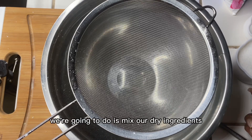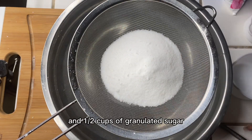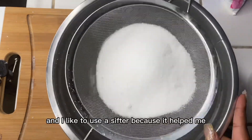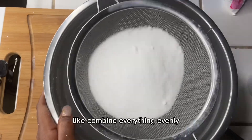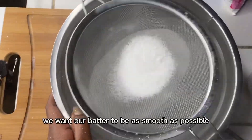The first thing we're going to do is mix our dry ingredients. We're going to be using one and a half cups of granulated sugar. I like to use a sifter because it helps combine everything evenly and get all the lumps and clumps out — we want our batter to be as smooth as possible.